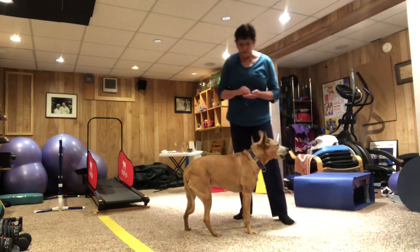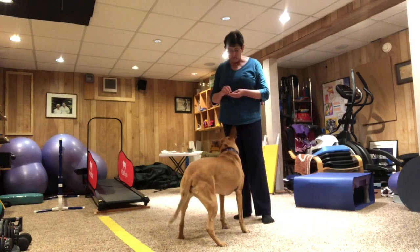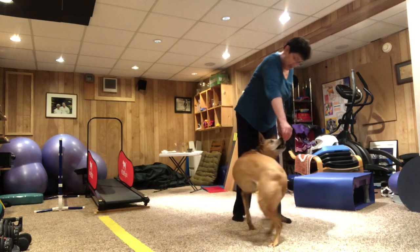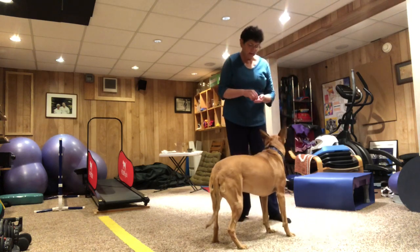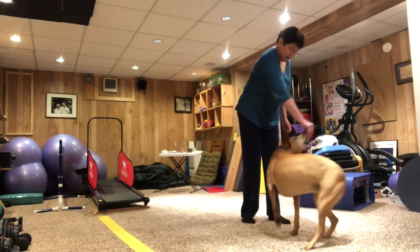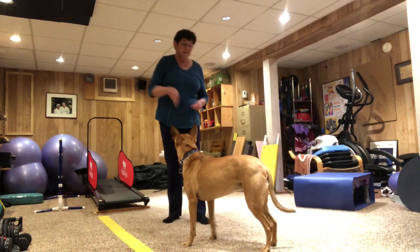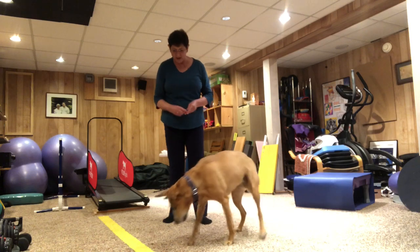And then when you want to teach them how to do it without the treat, you tell them 'spin,' and then use the treat again. Spin. And eventually they learn that when you say the word 'spin,' they'll do it. Ready? Spin. Yes. Good job.